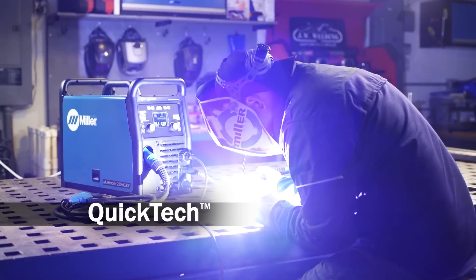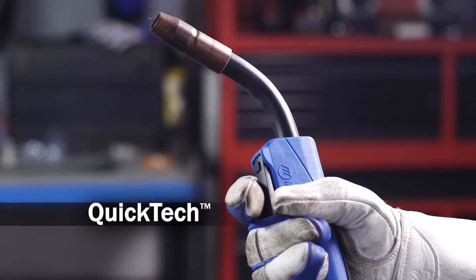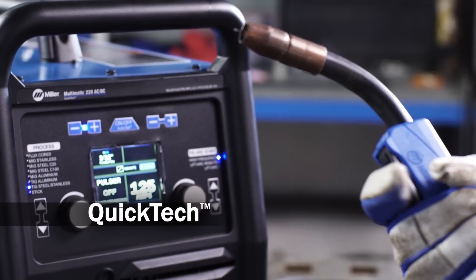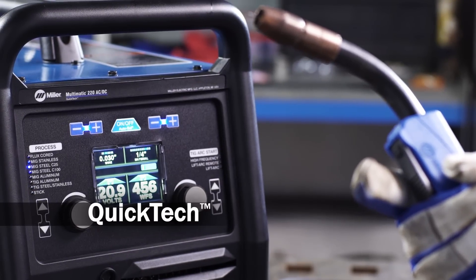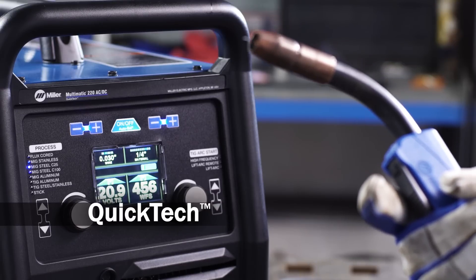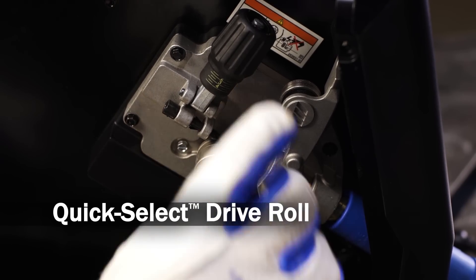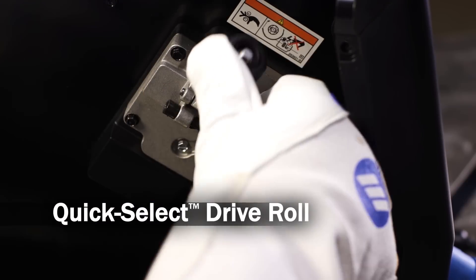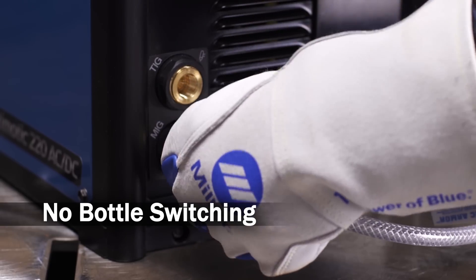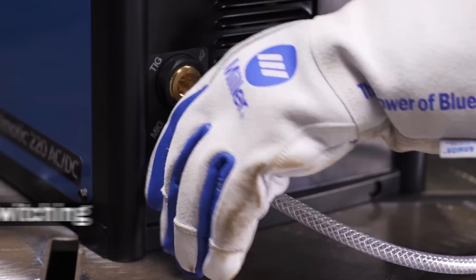Changing processes is even easier. Because with QuickTek, a MIG gun and a TIG torch can stay connected at the same time. Just hit the trigger or the foot control, and the machine automatically selects the right process and polarity. It also automatically recalls the last settings used in the active process. Changing wire sizes is fast and easy with the QuickSelect drive roll, and you'll get smooth wire feeding too. Shielding gas for both MIG and TIG can stay connected to the machine, so switching processes doesn't mean switching bottles.